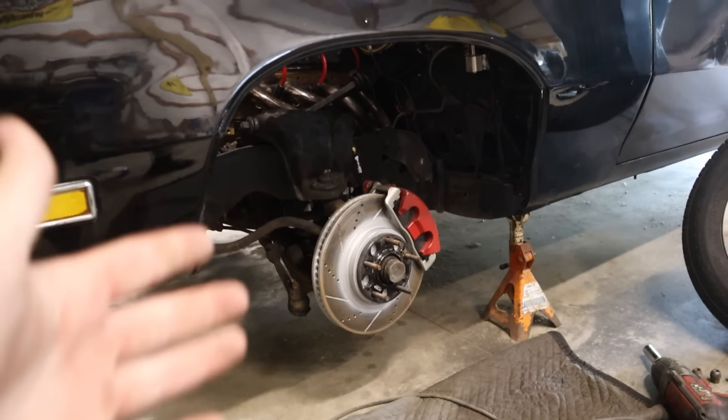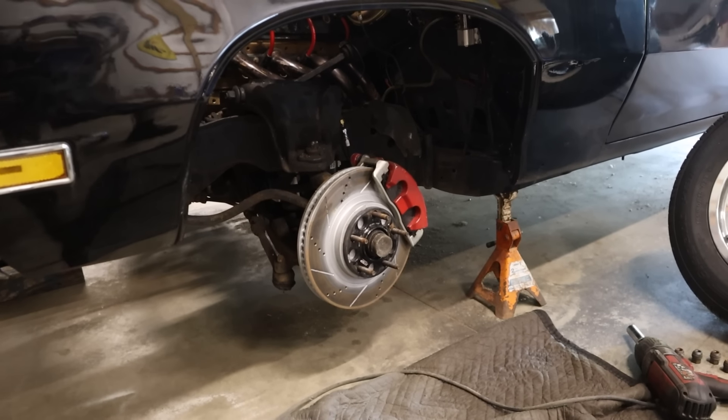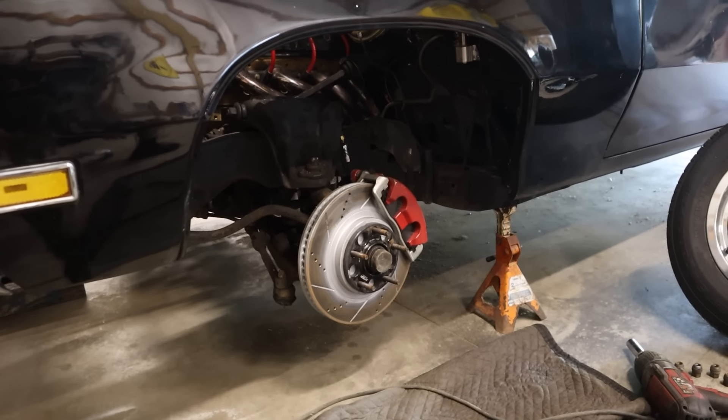So I'll probably just get the front of this lowered and then we'll call it good enough to ignore for a while. I'll back it out of the garage and then I can get to work on this thing. I already got the wheel off on the driver's side here. We're not going to do anything fancy with this car.